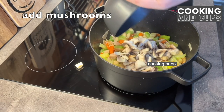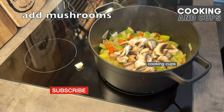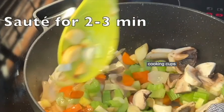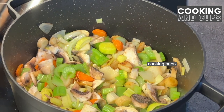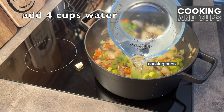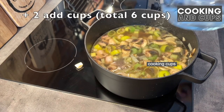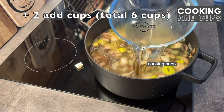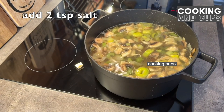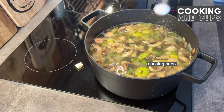Now add the mushrooms and sauté for another two to three minutes. Now we need to add four cups of water, then two more cups — so six cups of water total. We also need to add two teaspoons of salt.